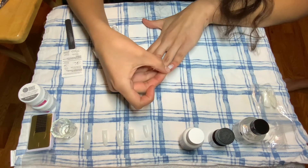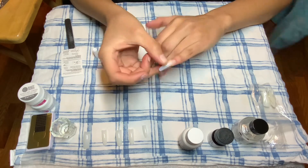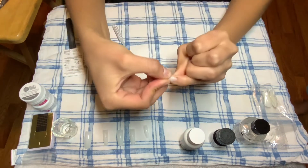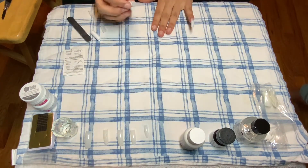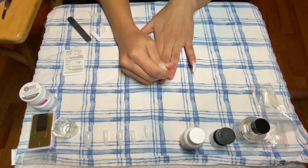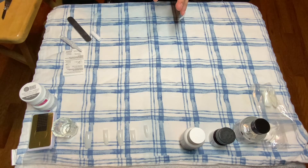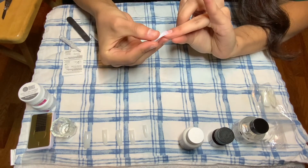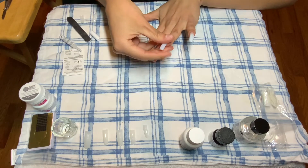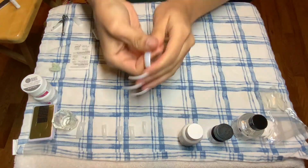I now have nails on — you can probably hear. I didn't really have to do anything to the tips or to my nails, which I was really happy about. The only nails that gave me a problem were my pinky nails, and I just had to file the edges of them down, which took like two minutes. So I'm really pleased with the nails I got from that little packet.